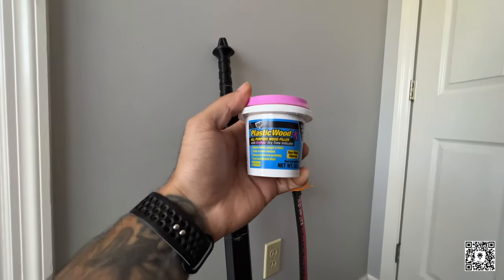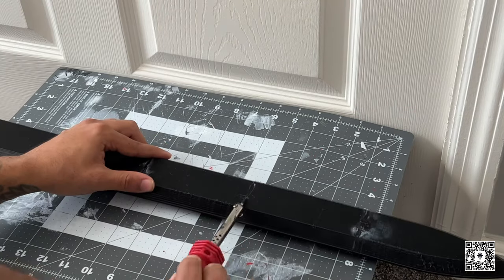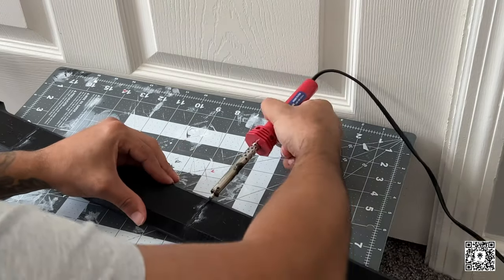The next step is to use some wood filler and a soldering iron to piece the sword together. Then we use the wood filler to fill in some of the gaps. I'm going to let the music play and let you guys enjoy this time lapse.